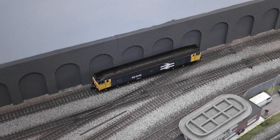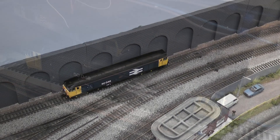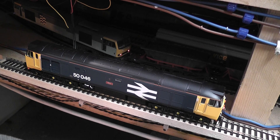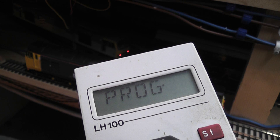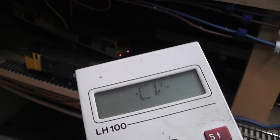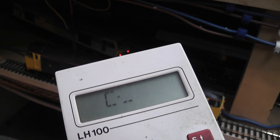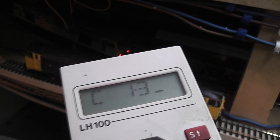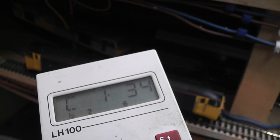Here we are on the programming track, which is a separate piece of track with a separate power feed from the controller used only for programming locomotive decoders. I'm going into program mode and adjusting the CVs — the individual settings and parameters for the decoder's behaviour. The first one is CV number 1, which is the locomotive's address. At the moment it's number 3; I want to change it to number 34. Press 34, press enter, and that's now programmed to the Class 50.